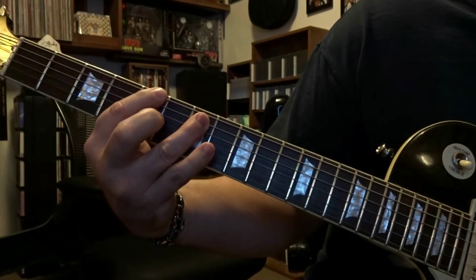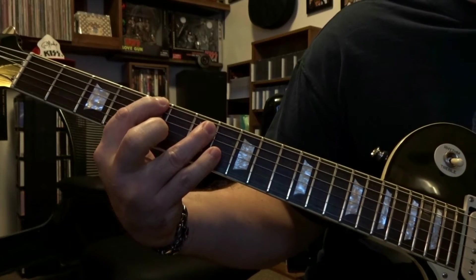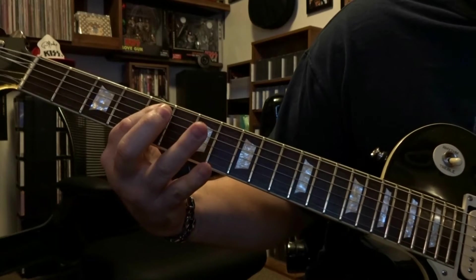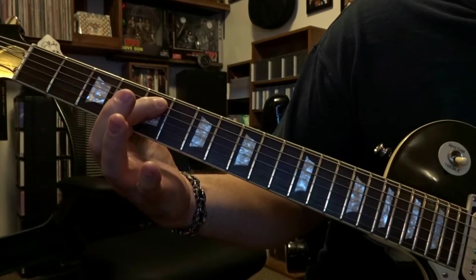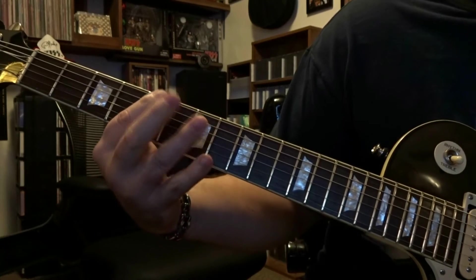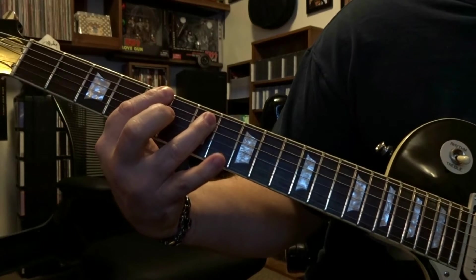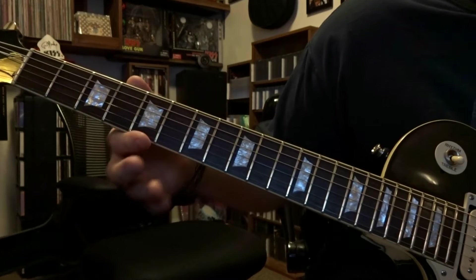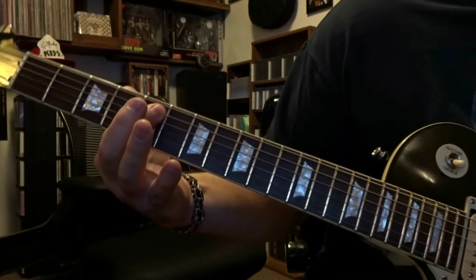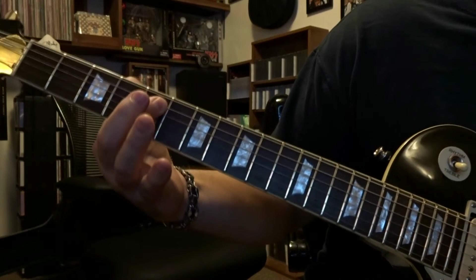From there, all you're really doing is fretting the 6th string 5th fret and 5th string 7th fret. From there, at the 5th fret we're barring strings 4 and 5, strum that once, and right from there all you're doing is fretting the 5th string 5th fret and 4th string 7th fret — strum through 5 and 4 once. Then we come back over to the 5th fret, bar strings 5 and 6, strum that once, do that same hammer-on on the 5th string 7th fret, and then come back to the 5th fret and rebar strings 4 and 5, strum that once.